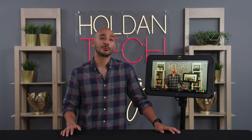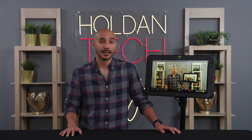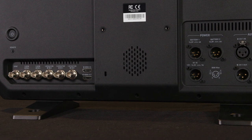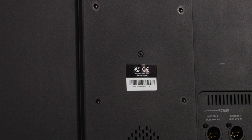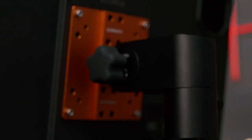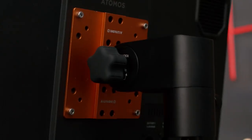There are several mounting options for the Sumo 19 SE. Two feet are supplied with the monitor allowing the Sumo to stand on a flat surface, but there's also a VESA mount on the back allowing you to mount the monitor on a whole range of accessories, such as the innovative access stand and monitor mount shown here.